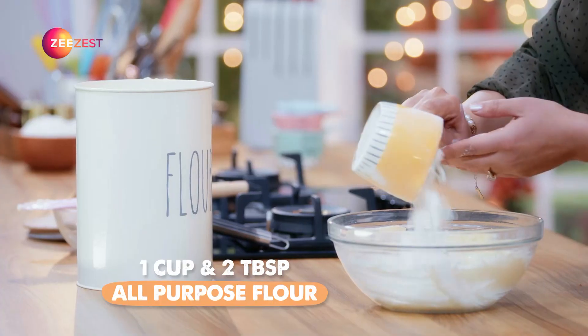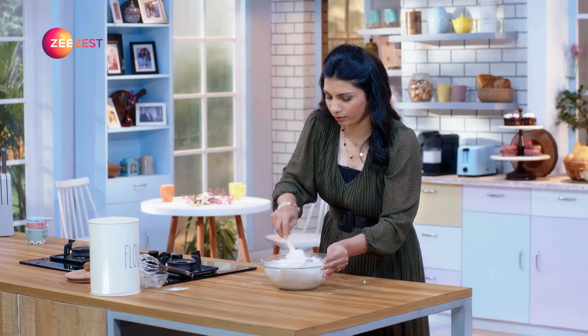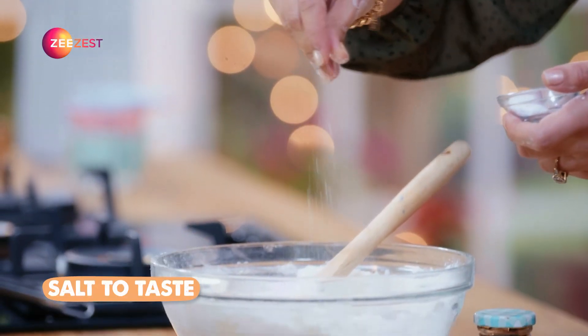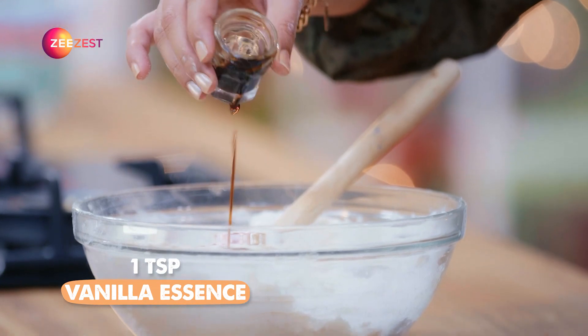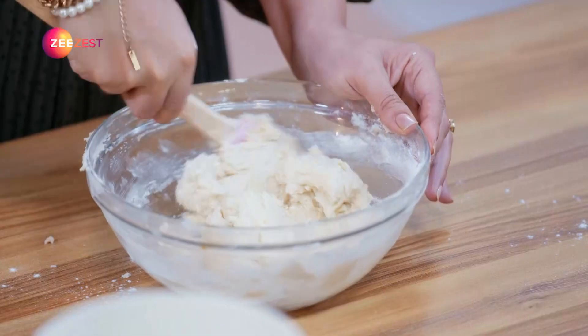Now we have to add the next ingredient. We will fold it once again and stir it. Our cookie dough is ready.